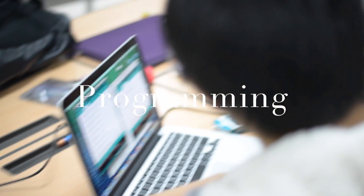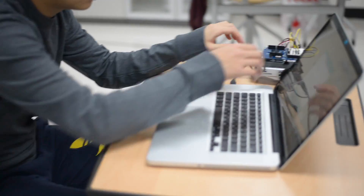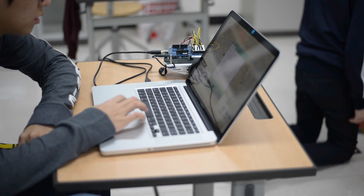Students first learned basic programming concepts such as conditional statements, functions, and loops using the Arduino IDE.